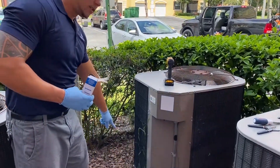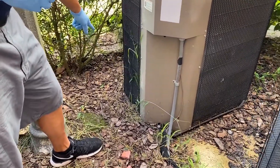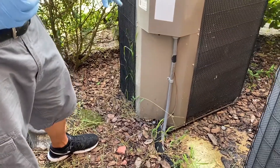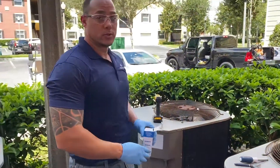For example, you see this unit — if you can close up on the bottom, you see all the mulch that is suffocating this unit. It can't breathe. So probably the reason why this capacitor is out is because the unit is running hot. I'm going to do this in real time.